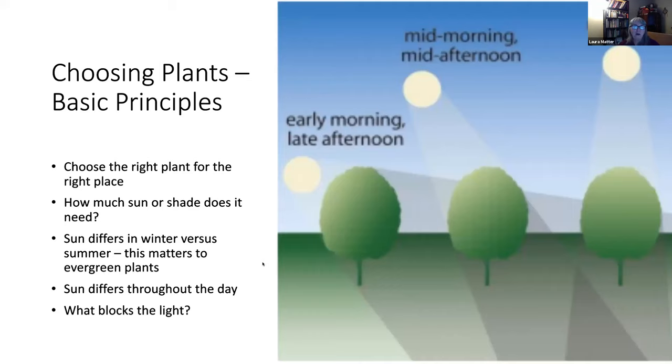Here are some basic principles for choosing a plant. Always choose the right plant for the right place. You can move containers around, which is helpful — you can move them to where the sun actually is. An evergreen plant grown in a sunny summer site can winter over in a different spot that doesn't get the hot summer sun. You need to know how the sun moves in your garden, what's blocking it at different times of year — the sun is lower in winter and up for less time. A deciduous tree dropping its leaves may let more light through in winter where it blocks sun in summer.